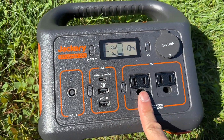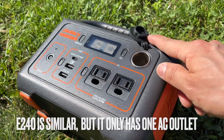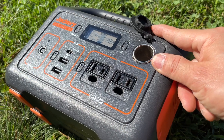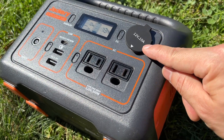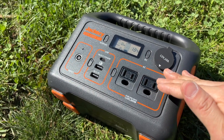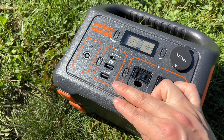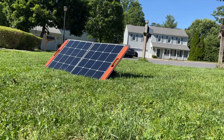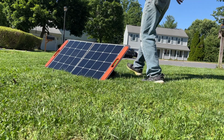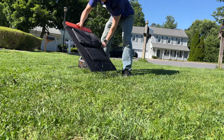The 12-volt socket on the E240 has the same rating at 120 watts, so you can plug in an additional car charger or other accessories to get additional USB ports. When I'm done, it's easy to pack it up and leave.